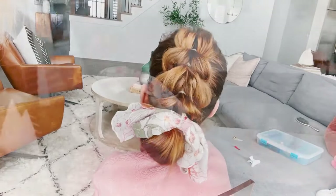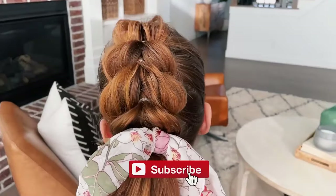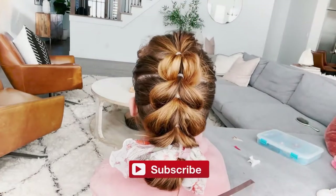Alright guys, what do you think about Demi's hairstyle? It's so cute! Make sure to subscribe below if you liked this video.